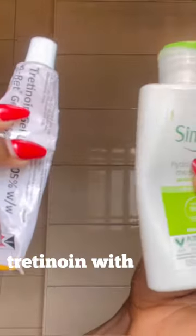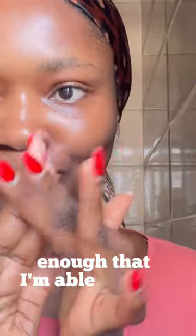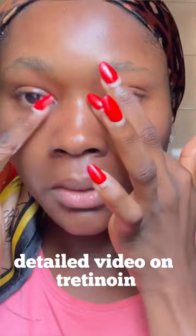The second method — this is my favorite — is simply mixing tretinoin with your mild moisturizer and applying it on clean and dry skin. I love this method because it dilutes the tretinoin enough that I'm able to use it around my eye area. Check the channel for a full detailed video on tretinoin.